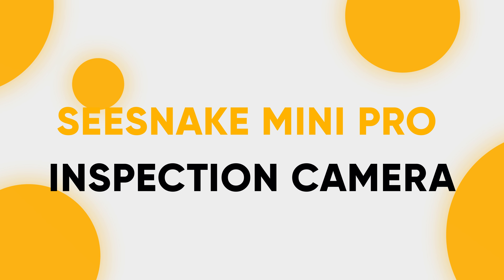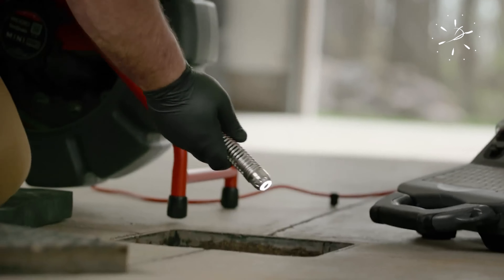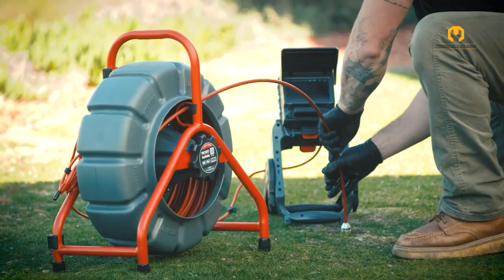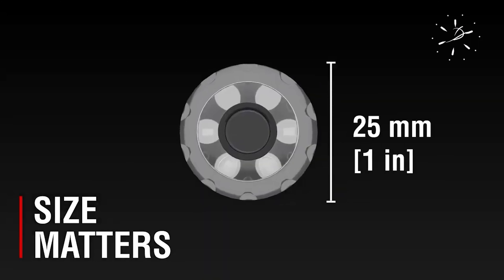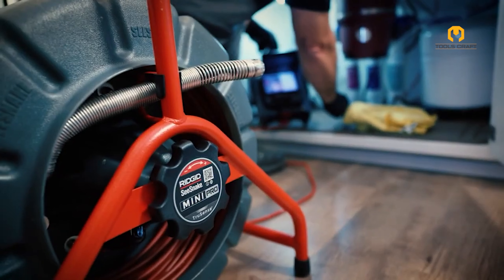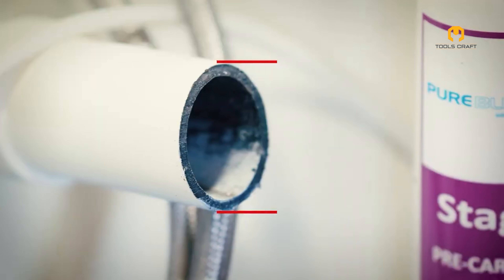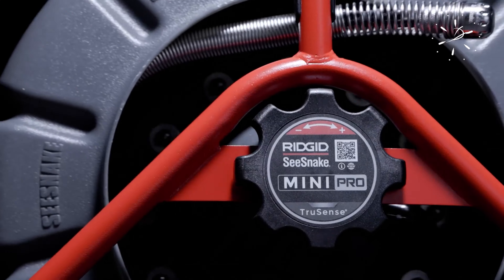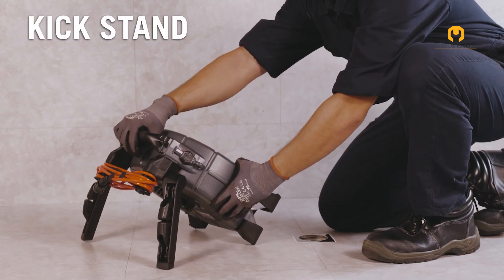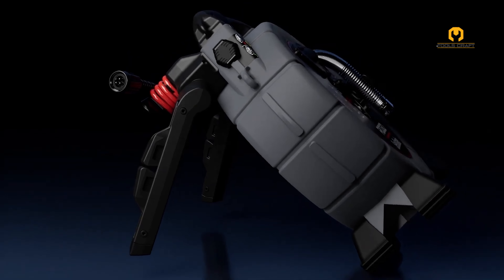C-Snake Mini Pro Inspection Camera. Rigid's C-Snake Mini Pro Inspection Camera with TruSense technology tackles inspections in narrow pipes and cramped spaces. Its compact 25mm camera head with self-leveling tech transmits clear, stable images on a compatible TruSense monitor, even in low-light conditions. TruSense also offers an on-screen clinometer that displays the camera's angle and digital pan zoom for detailed examination. The camera's 200-foot mid-flex push cable navigates hard 90-degree bends, making it suitable for inspecting a wider range of piping systems.